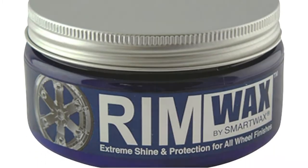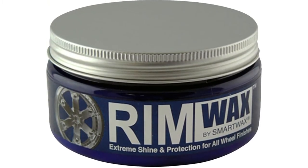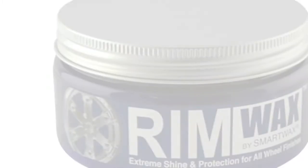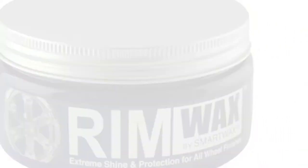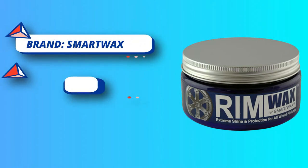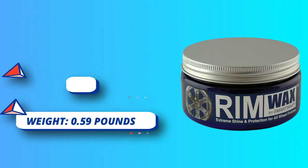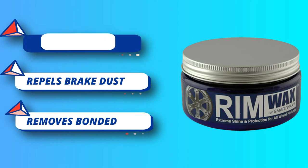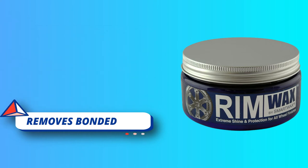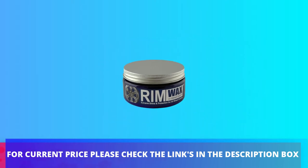The anti-static rim wax formula actually helps repel brake dust to reduce dust buildup by as much as 75%. The fine rim wax polish brightens all chrome, polished aluminum, and factory clear coat finish wheels. The ultra-durable rim wax sealant protects wheels for months, preventing water spotting and staining from road contaminants and brake dust buildup. Professional wheel polish and sealant removes bonded brake dust and oxidation, and polishes clear coated, polished, and chrome wheels. For current price, please check the links in the description box.